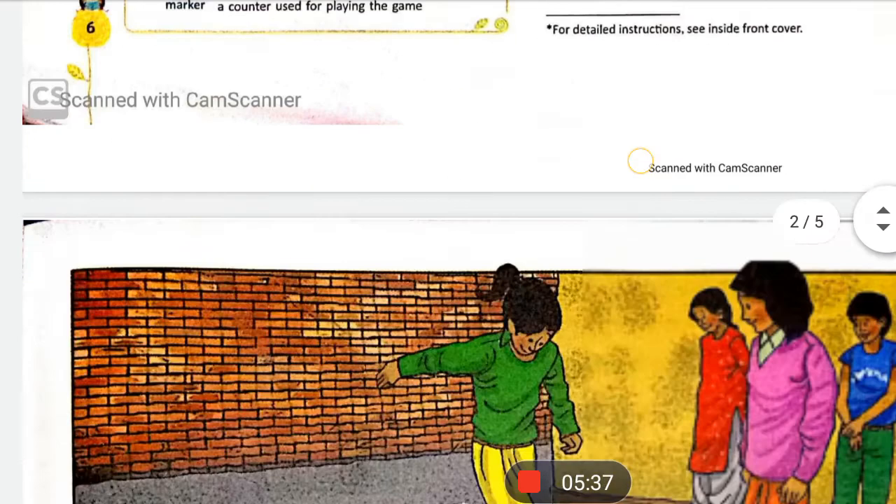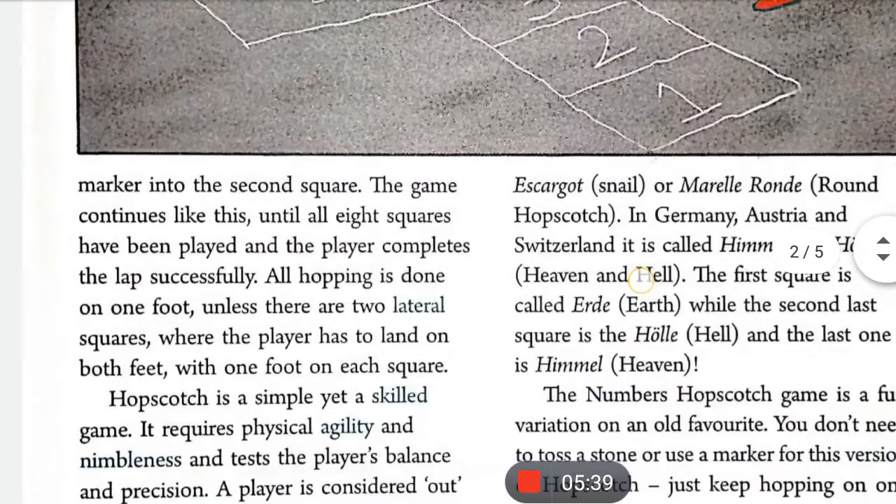Then the player tosses the marker into the second square. The game continues like this until all eight squares have been played and the player completes the lap successfully. यह खेल तब तक चलता रहता है जब तक एक player पूरे 8 squares में अपने stone को throw करके उस lap को successfully complete कर ले। All hopping is done on one foot.